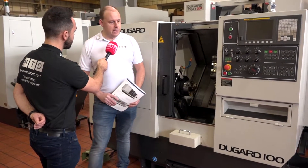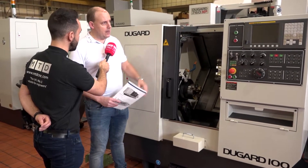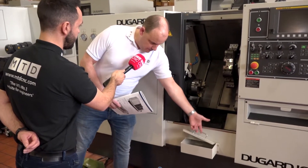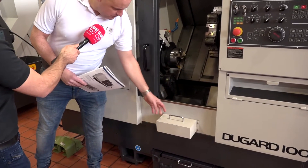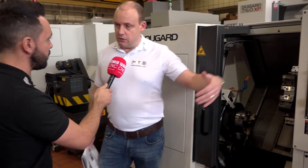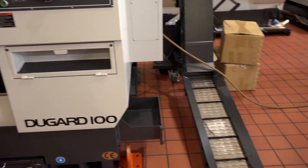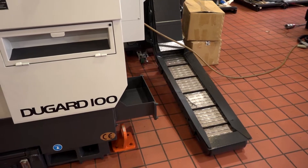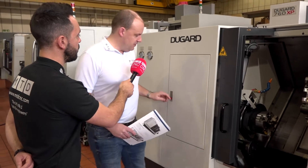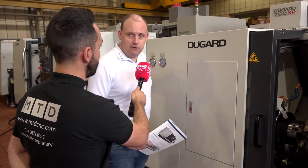I always think they are. It used to be the Eagle — it's now the Dugard 100. This has recently been rebranded and it's got a new look to it. They come with a parts bin, parts catcher, tool set arm, and the chuck size already mentioned. They also come with a swarf conveyor, which you can see to the left of me, to the right of the machine. So it comes as a complete package. You can have a bar feed interface as well.